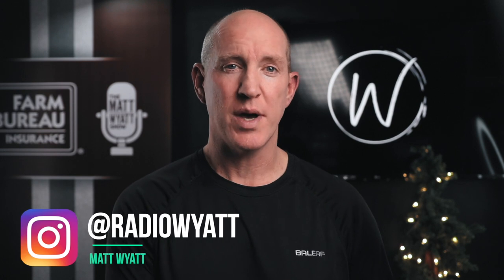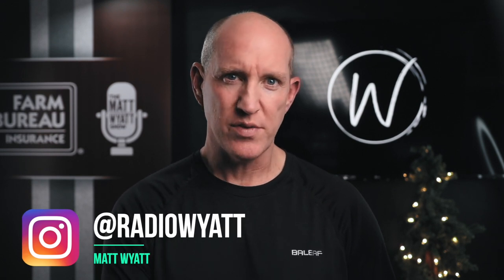I'm Matt Wyatt. Thanks for stopping by this channel where I use my experience in media, radio, TV, video production, and podcasting to explain how to get the most out of your gear while saving a little money. It's been a while since I posted here and it's good to be back.